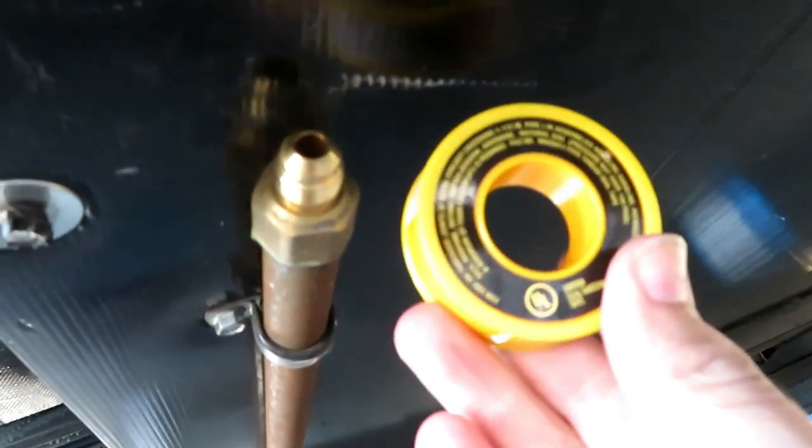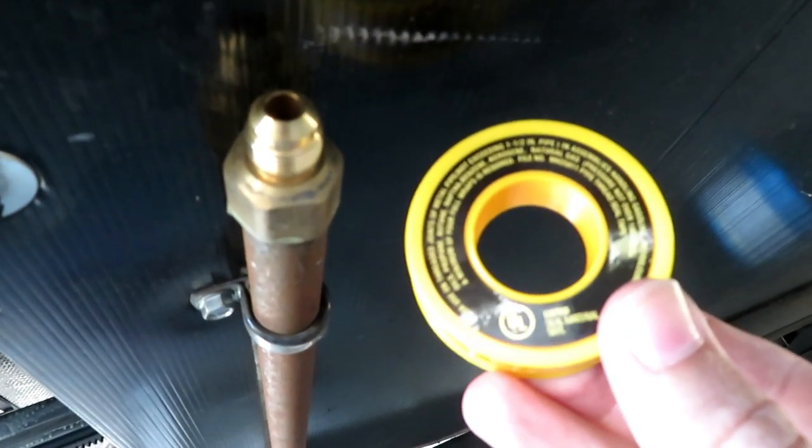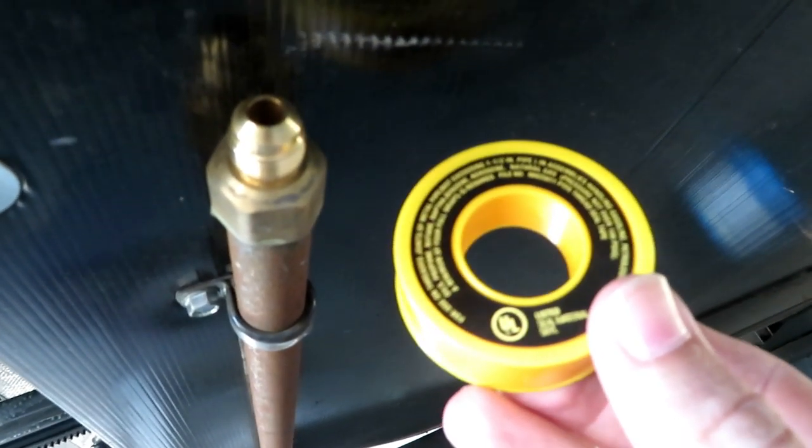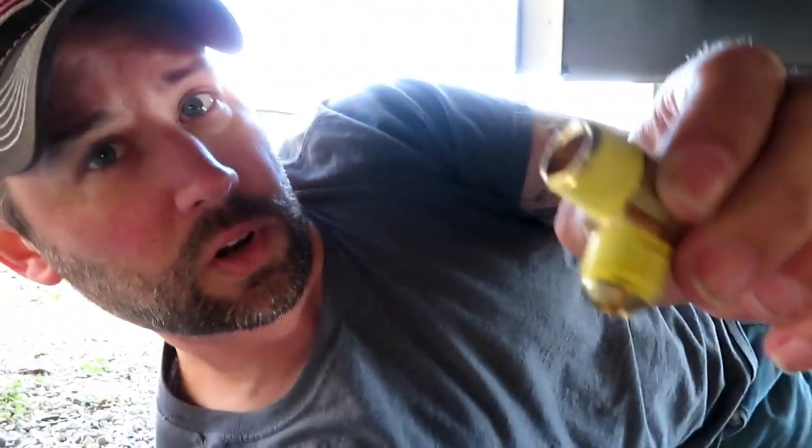The other thing you're going to want to do is on all your male-ins, put on some yellow Teflon tape. This stuff is specifically for gas lines — it's kind of like plumber's tape but for gas lines. You can get it anywhere: Home Depot, Lowe's, Ace. It doesn't take much, just one little wrap around the threads.